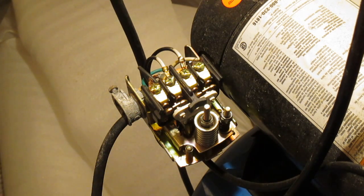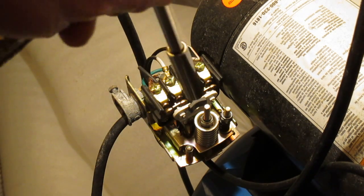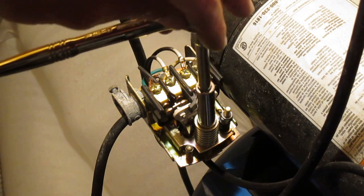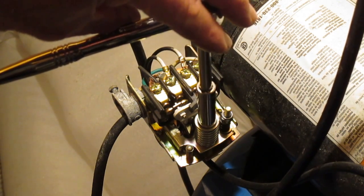Now as we already saw in our video, it's already 30 and 50. So we're going to do the opposite — turn it four complete turns counterclockwise — then do our test.